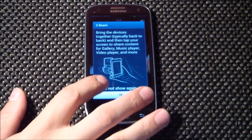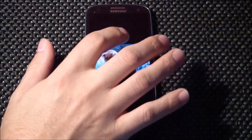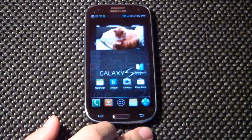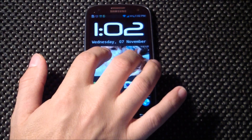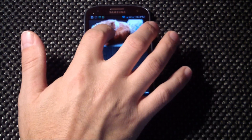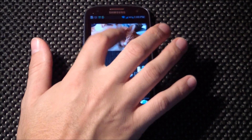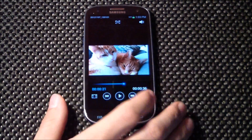I want to show you a quick video I took of my cats. If you press this box it will open up the pop-up video player, which can be moved around. You can go back and watch a video while doing something else — pinch to zoom works, you can make it larger, and you can even make a phone call while watching a video. To get back to it, just double tap and you're right back in the video player.